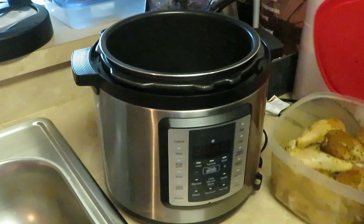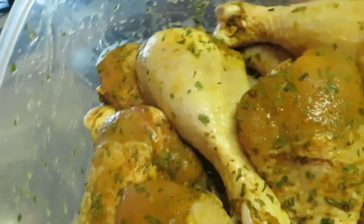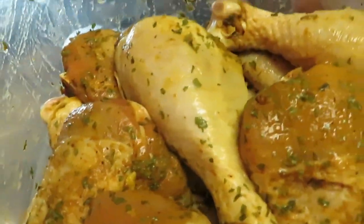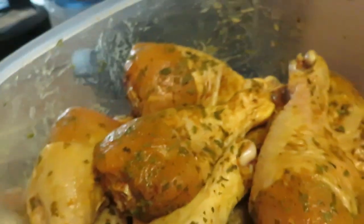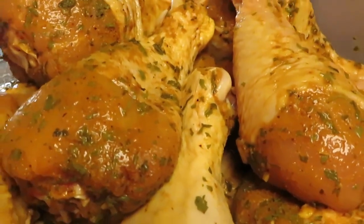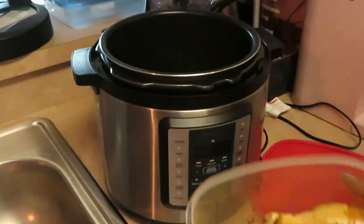I do have here my curry drumsticks, and y'all know I'm bringing it in for you all. Oh, that smells so good — some curry drumsticks! Look at all that goodness, look at all that goodness. Make you want to go cook some curry chicken. I'm gonna cook some!